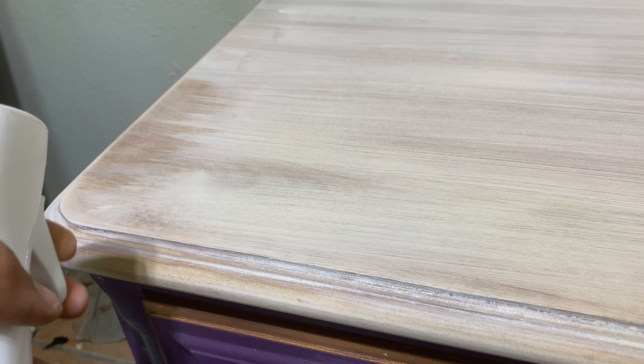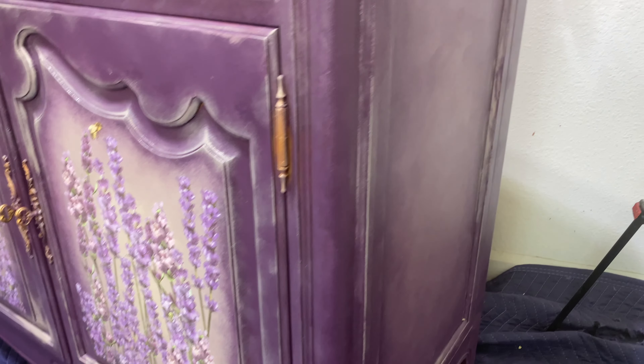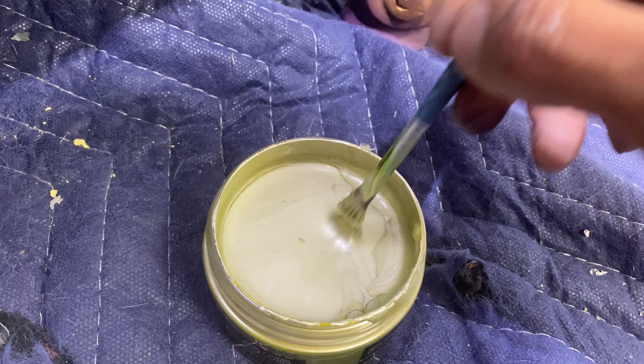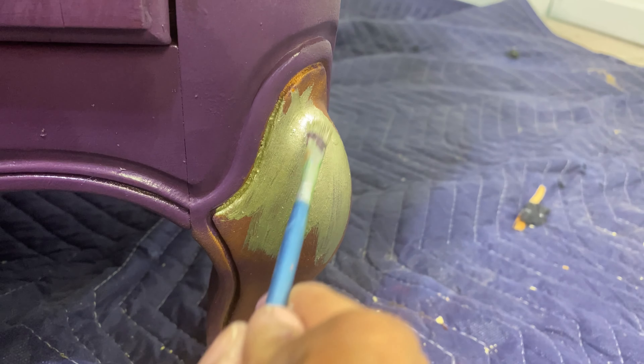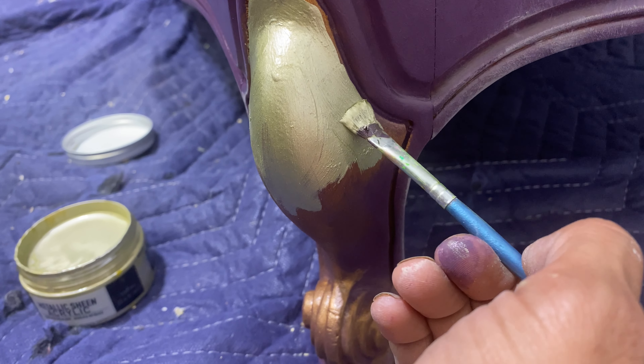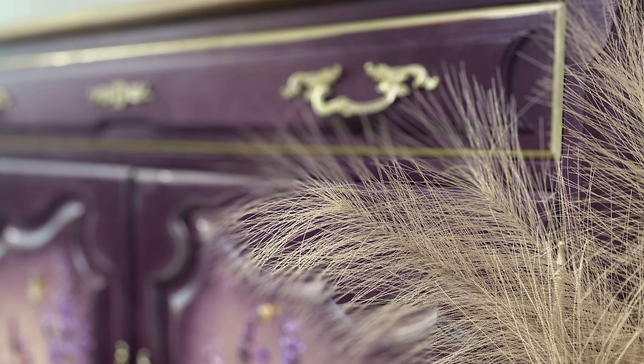For the top I'm going to do a whitewash. I applied white paint in a very thin layer, then applied some water on top, let it soak a little bit, then wiped it down — you get a very soft whitewash on the wood. I didn't really like the gold wax, so I'm going to cover that with a metallic sheen acrylic paint by Prima in the champagne color.